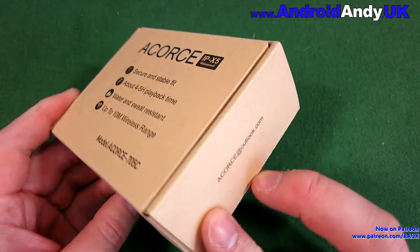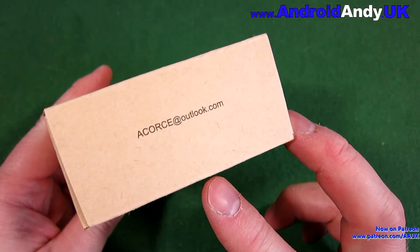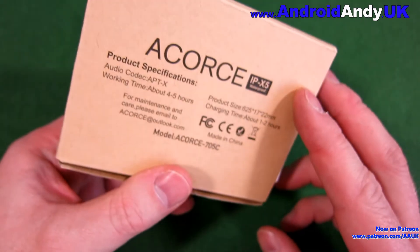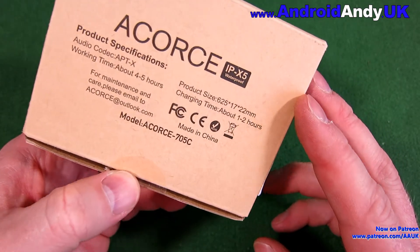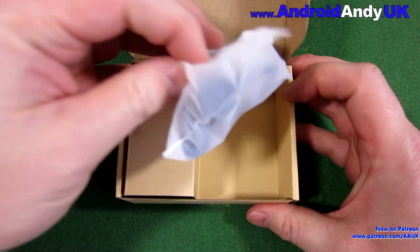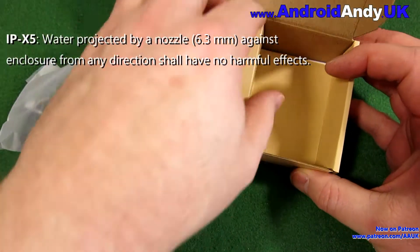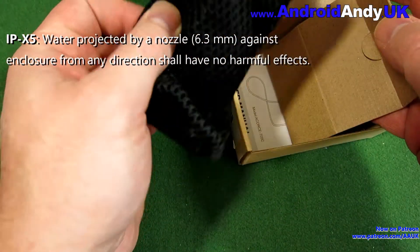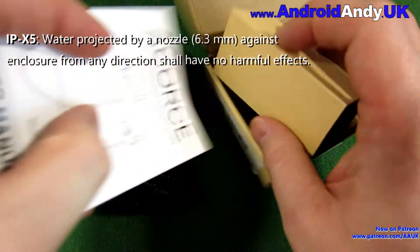I have some here sent to me by Acorce to try. Not too much to note from around the box, but one thing that is noticeable is it says it's IPX5 water resistant, which according to Wikipedia means water projected by a nozzle 6.3mm against the enclosure from any direction shall have no harmful effects.